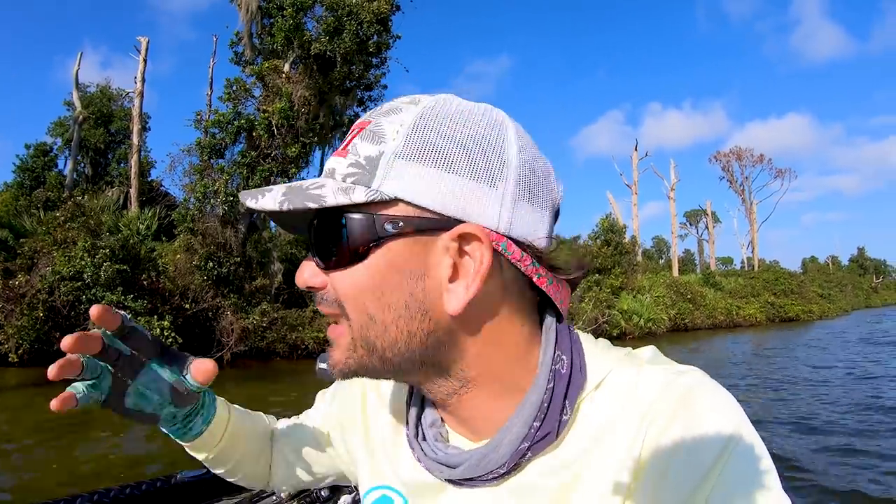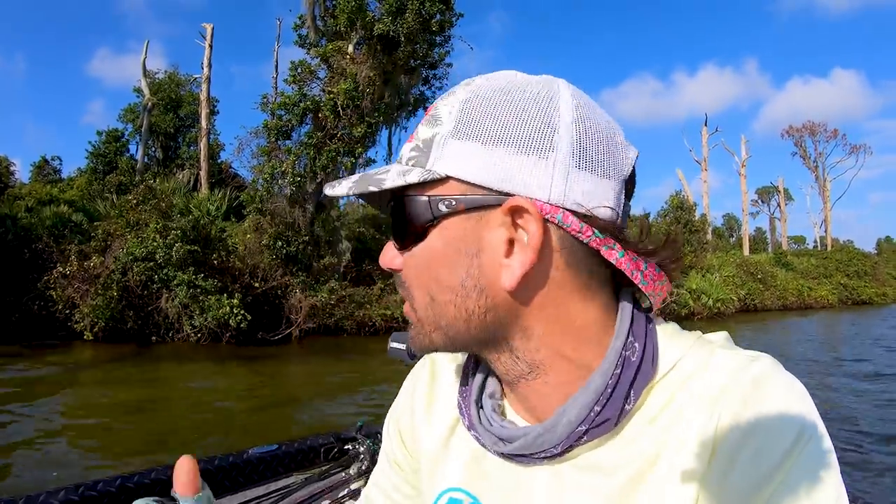Thank you guys for watching this. If you like these kinds of videos — talking fishing, learning about fishing, seeing stuff in practice and reality, not just 'go buy this bait, it's awesome' — please hit that subscribe button. This is a grassroots channel. We don't do all the fancy stuff like everybody else — we just go fishing and learn about stuff and try to get better at what we really love to do. Thank you guys for watching. We are out — I'm going to actually go fishing.